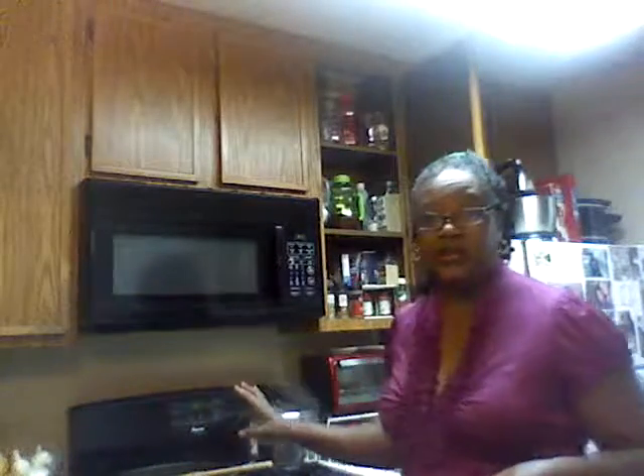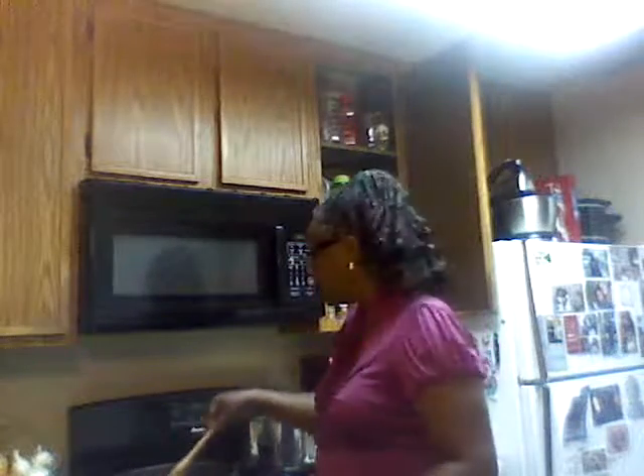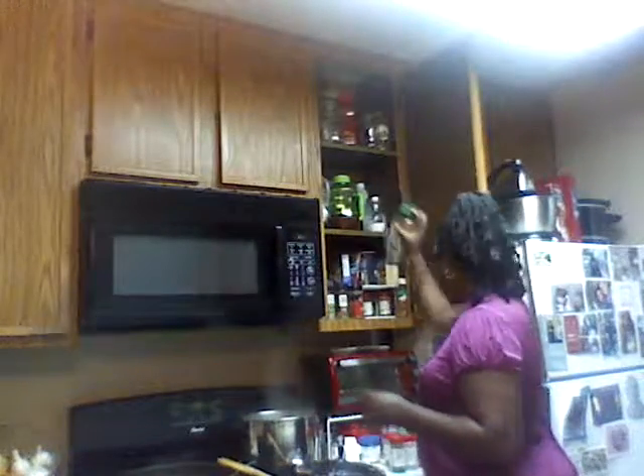Oh it smells good in here, it really smells good. I tried to get you guys as close as I could so you could see. You can't smell it but you can hear it — there it is. We're gonna let that finish cooking. My water is ready so let me season my water for my noodles.